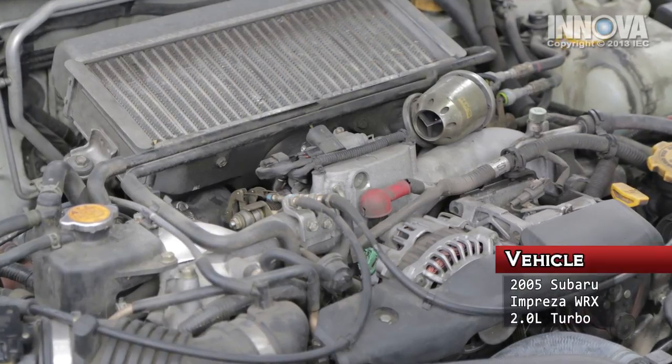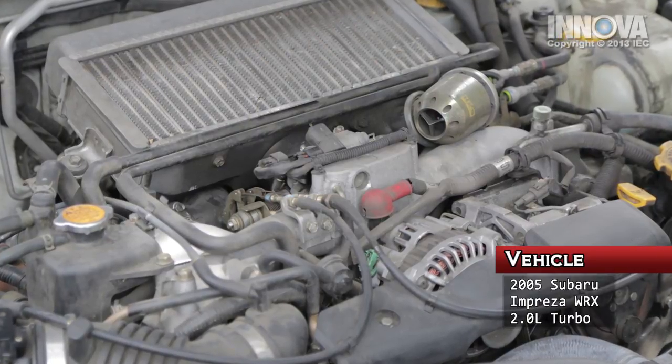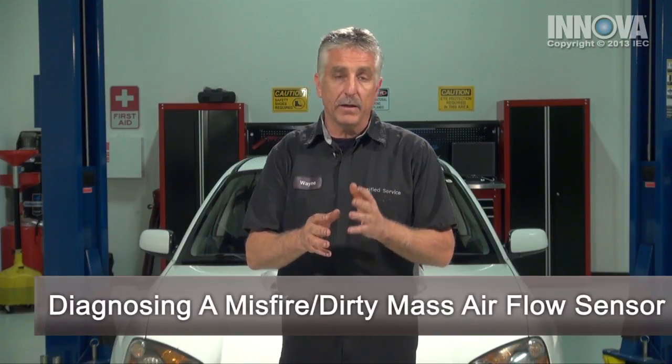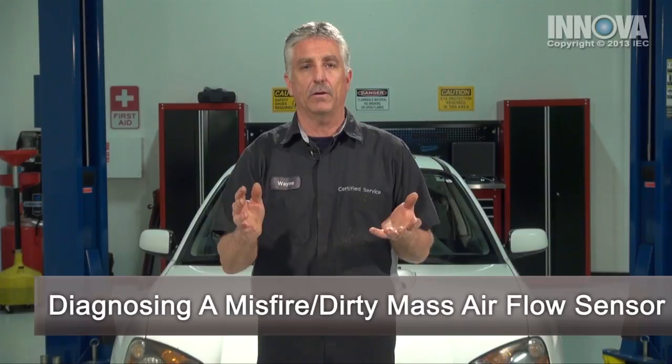Today, we're going to be diagnosing and repairing a 2005 Subaru WRX with a 2-liter turbocharged engine. Our customer brought us this car with a complaint of the check engine light on, a misfire, and a sluggish acceleration. It just doesn't pull out of the line from the stop.